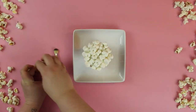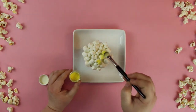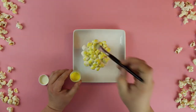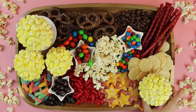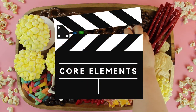Then we lightly dusted with a coat of yellow luster dust, which is just an edible dusting, for a buttery-looking finish. Now let's plan our core elements.